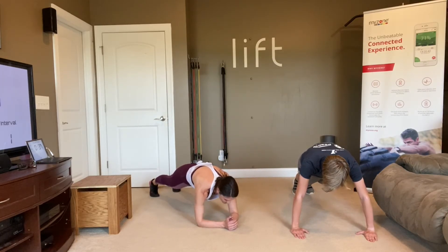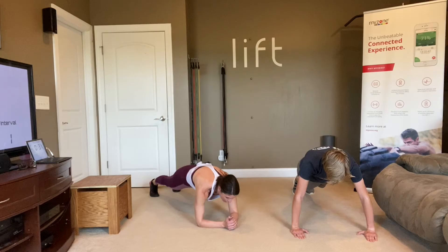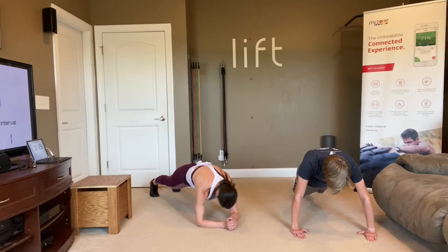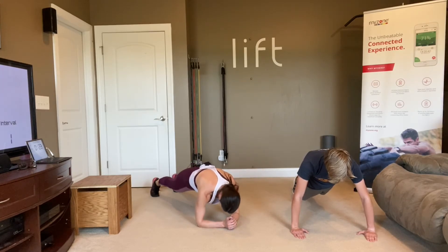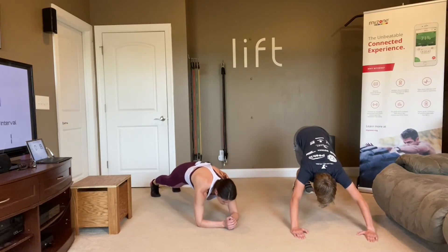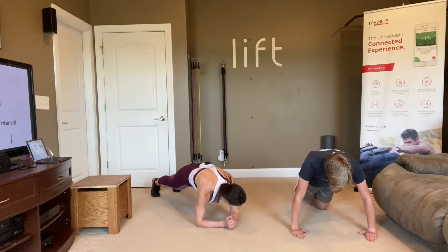40-second plank hold — we got this. Look out right in front of your fingertips. Make sure your head's not hanging low, make sure that back is long and straight, your abs are tight. Make sure your bottom's down, not up in an arch — keep it straight like a plank board. You can rock forwards and backwards if you'd like. Make sure those hands or elbows are under your shoulders.